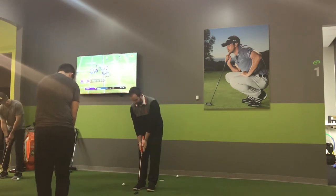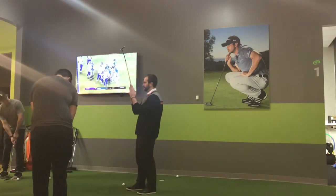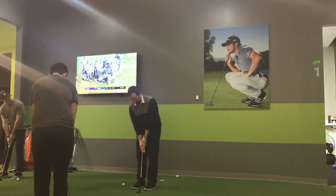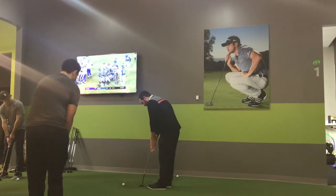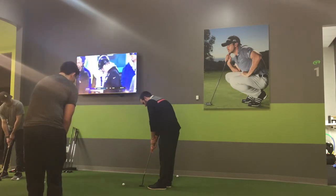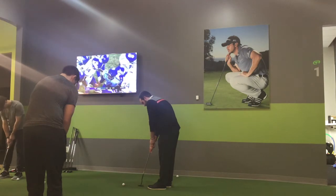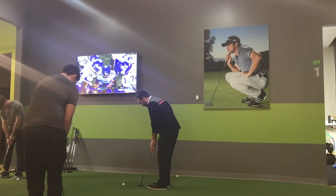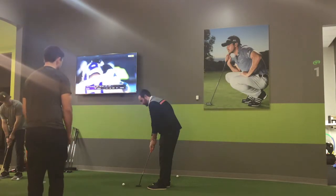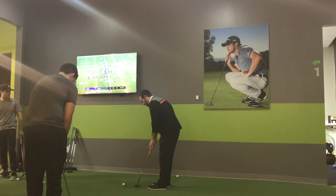We also want to make sure that the forearms match up as much as possible. So we've got the left hand grip. Make sure the forearms are open to each other. What happens if I go right forearm behind? Obviously it's the exaggeration of what can happen, but it's going to go left.